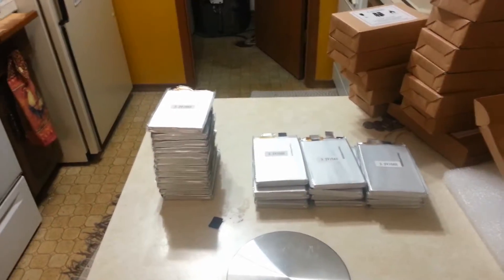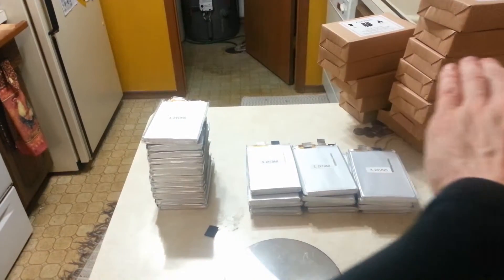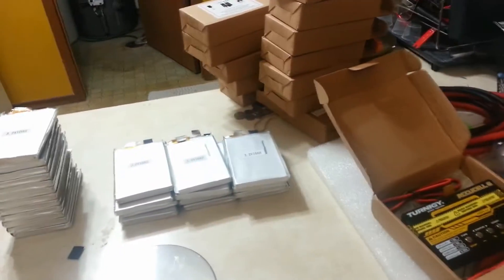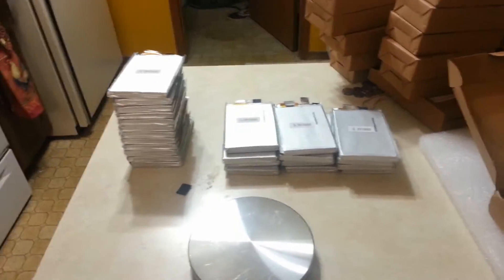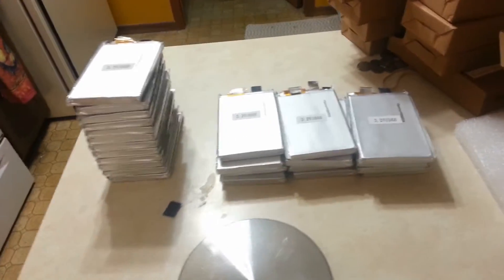These batteries are different. These batteries can go at very high current until the very, very end, when they'll slightly go down a little bit, and then you have something computerized just to shut it off at that point so it doesn't wreck the batteries — you don't want the voltage to go any lower than that.